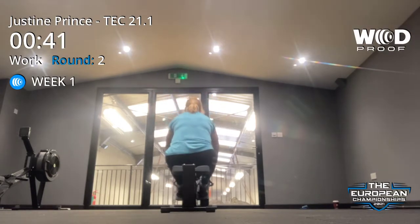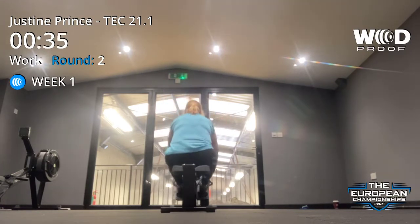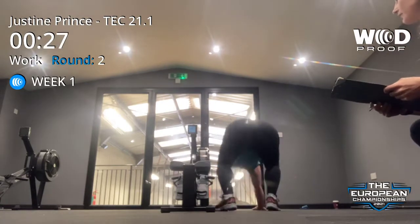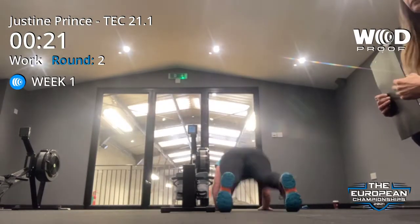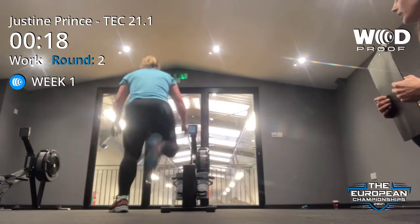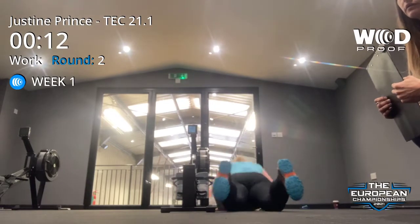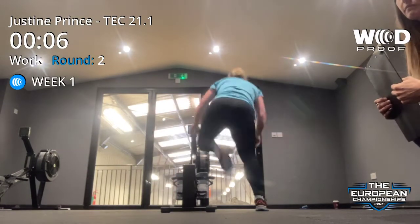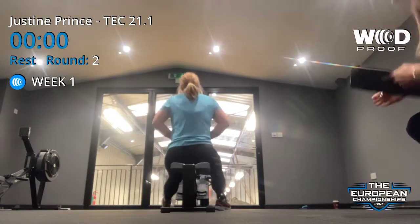One. One, two, three, four, one, two, three, four, one, two, three, four, five. Ten seconds. Six. One more. Seven. Really nice.